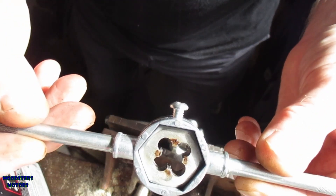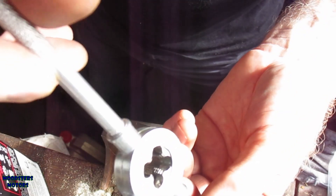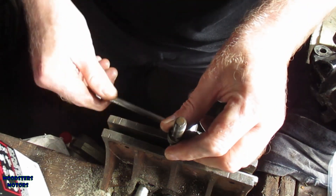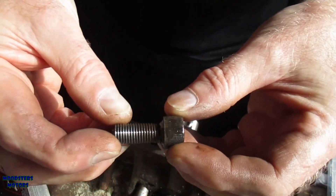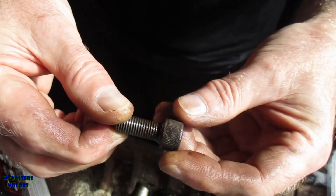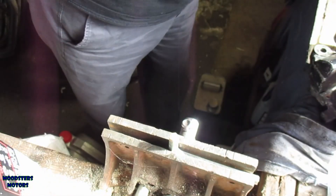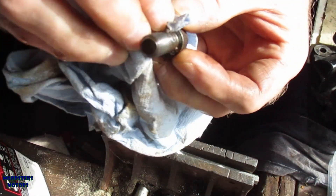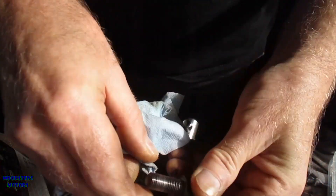Not really a lot of evidence of much coming off there, which makes me worry that maybe all I've done is blunted the tool. But those threads look a heck of a lot better now. A bit of dirt has gathered up around the head — I'll get a cloth and wipe this off. Yeah, look at that, that's lovely.